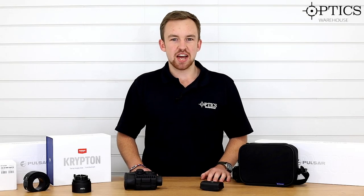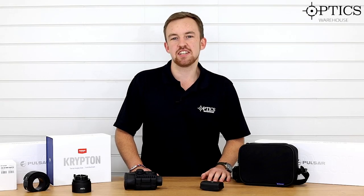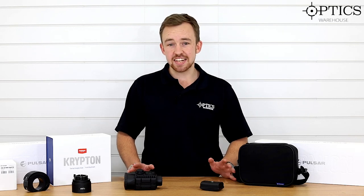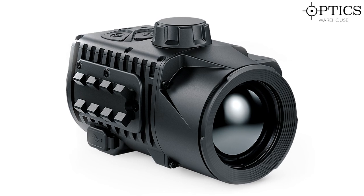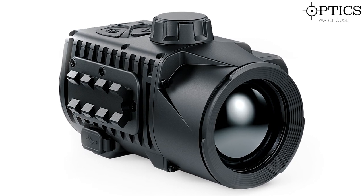Hi guys, it's James here from Optics Warehouse, your night vision and hunting specialist, and today we're going to be looking at the latest addition to the Pulsar Thermal Imaging range. And that is, as you would have seen on social media, the Krypton.